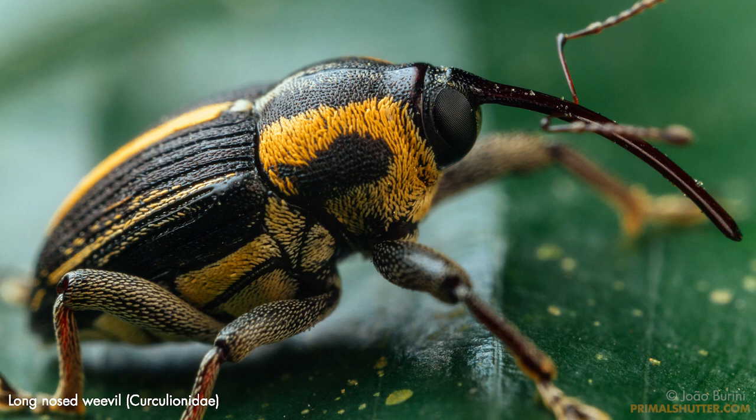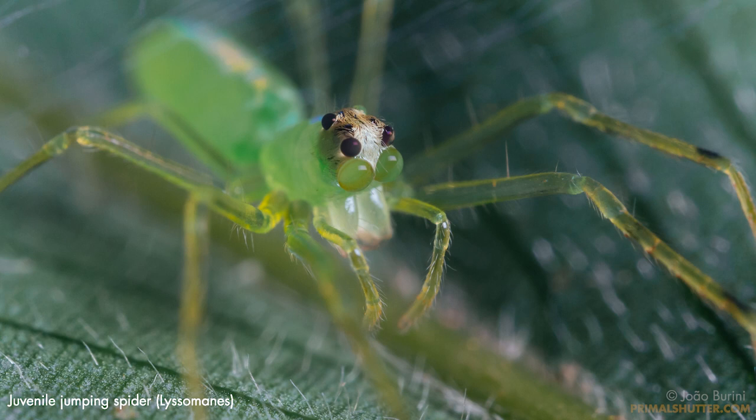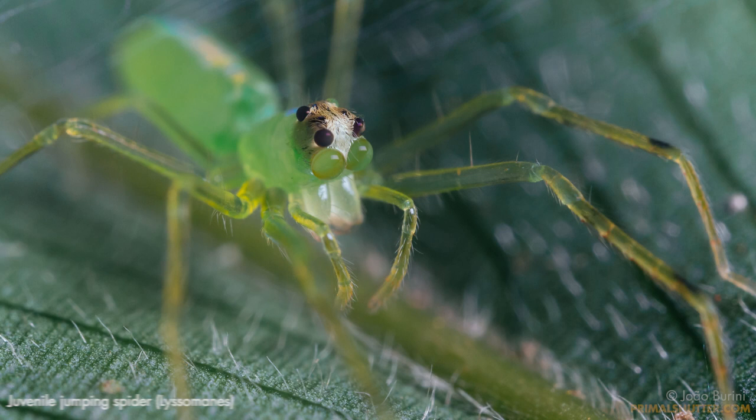I've been using this Laowa for some time now, and I noticed it would be hard to make a review, because there's barely anything to complain about this lens. It's earning its place in my main macro setups, and I'll show you how my experience with it is going.